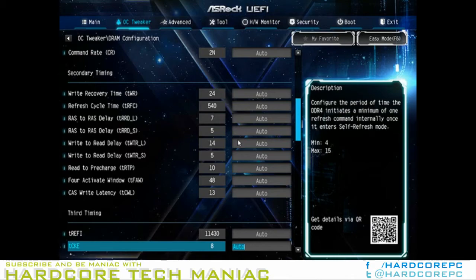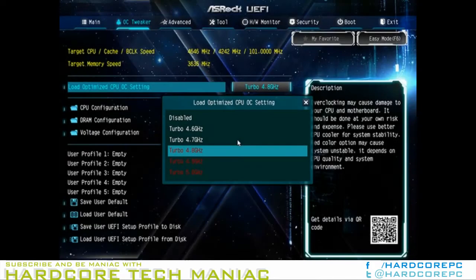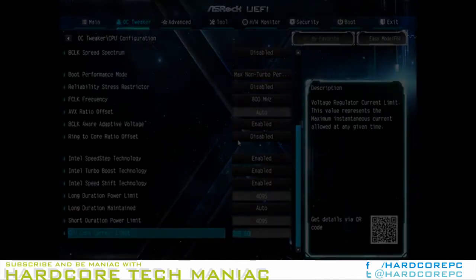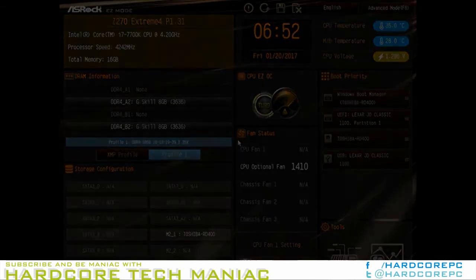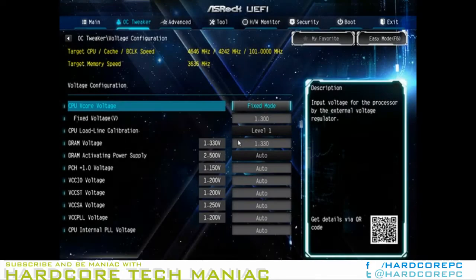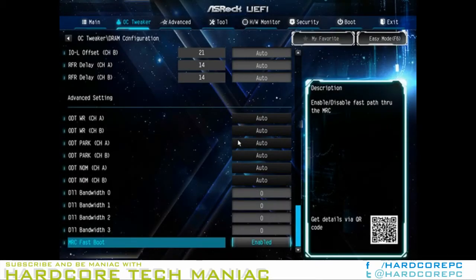The ASRock Z270 Extreme 4 opens to an easy mode menu, which includes RAID and XMP functions. The optimized CPU OC settings found in software are sourced from firmware. Starting with the 4.8 GHz setting, I dropped the CPU core voltage to 1.30 V and the AVX offset to 0. Re-testing at full AVX load showed a maximum stable frequency of 4,646 MHz using a Core i7-7700K sample that routinely reaches full 4.80 GHz stability on higher model motherboards.